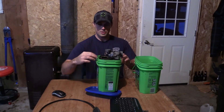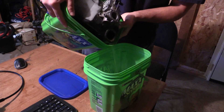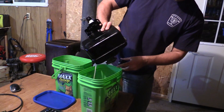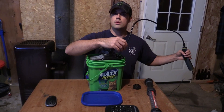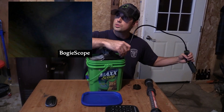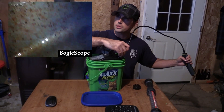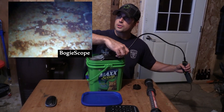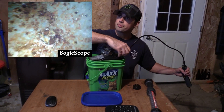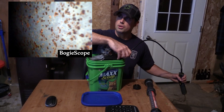I'm gonna pour it halfway out, give it a good shake, and pour the rest out. Then we're gonna check what it looks like on the inside. It's still rusty — it is still rusty. But this thing had some pretty bad rust buildup on it. It looks like a lot of the spots that had more surface rust are cleaner now. Wherever there's pitting — these dots you'll see everywhere — that's where the thick stuff is, and that stuff probably needs another go at it.